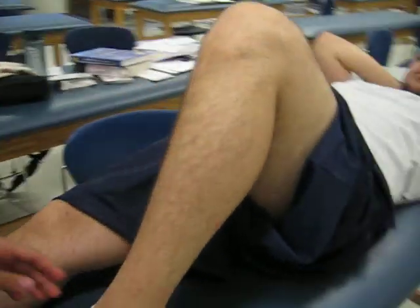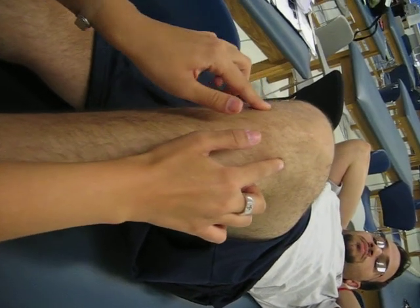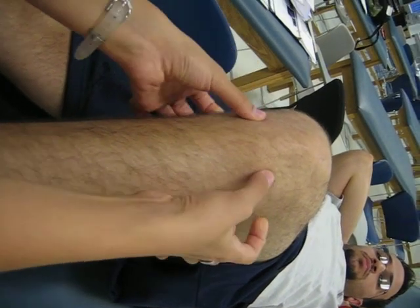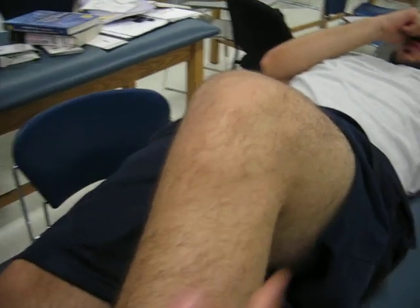This is the tibia, and you can palpate superior to the tibia until you feel two bony protuberances right here. Superior and inferior is a little dip right here, and this is the lateral tibial plateau. The lateral tibial plateau is formed by the lateral tibial condyle.